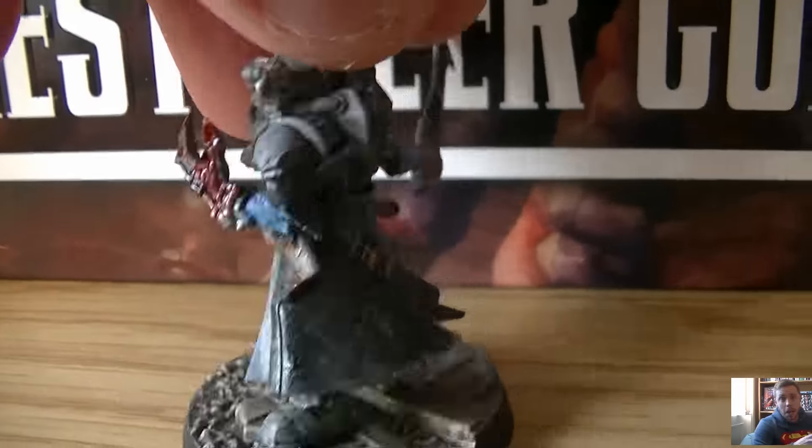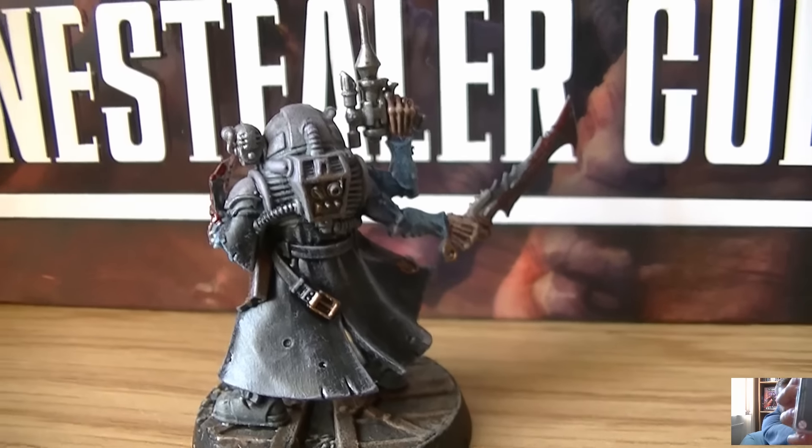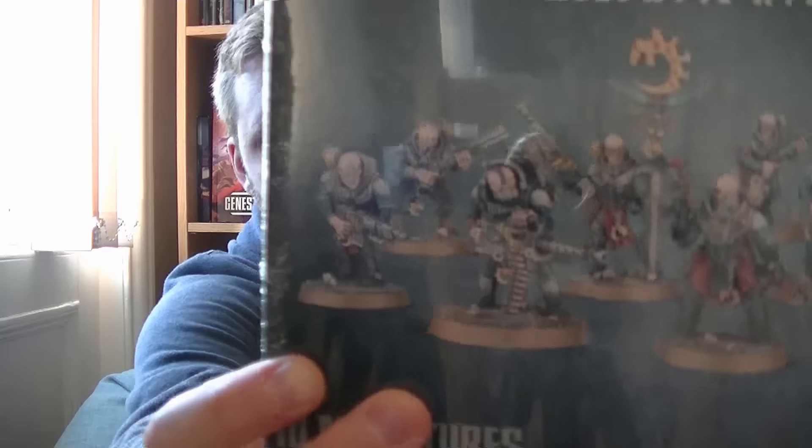I've been down there and purchased the Acolyte Iconward, some Neophyte Hybrids — shiny shiny — I've also got a box I'm already going through, so I've got 20 of them now, and some Acolyte Hybrids — the ones that are half Genestealer, almost Genestealers, but still with elements of the human part, which is just cool.